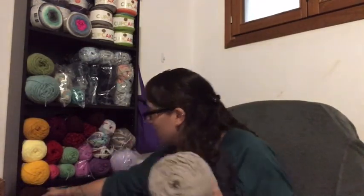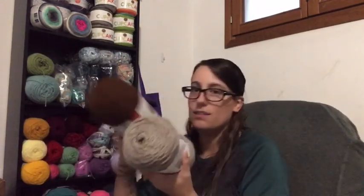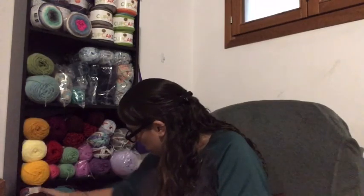I was going for a light brown for when I do the sorting hat square, so this taupe doesn't really look how I'd want it. I might have to go to my arts and crafts store on base and see if they have a light brown instead. That said, this yarn is really soft — I really like that.